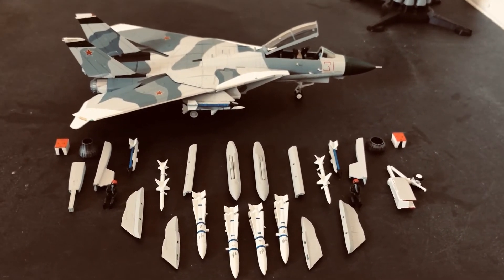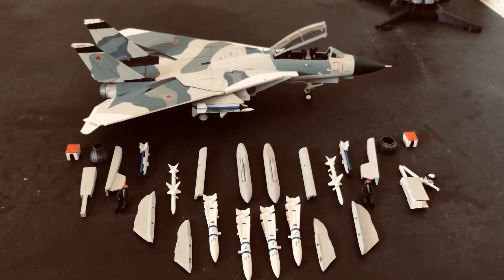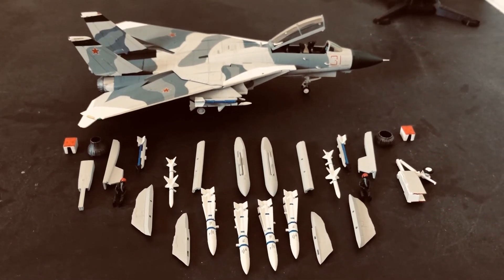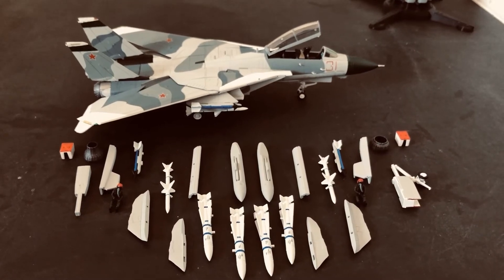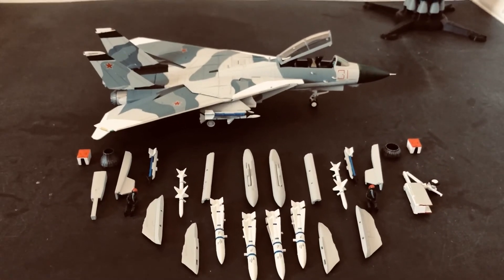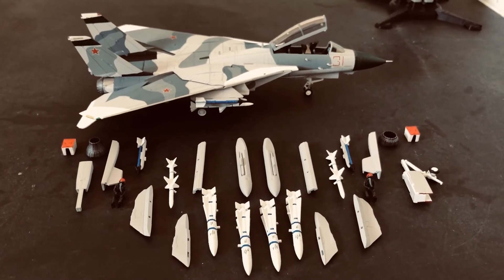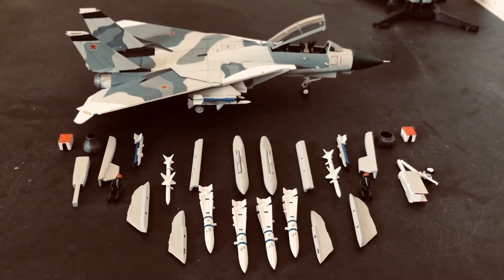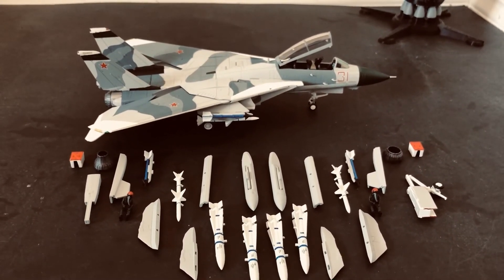I do want to touch on why this aircraft was retired, because people tend to think the F-14 was retired before its time. I have some numbers here: when the F-14 was retired in 2006, it had a maintenance requirement of about 55 man-hours of maintenance for every hour spent in the air.